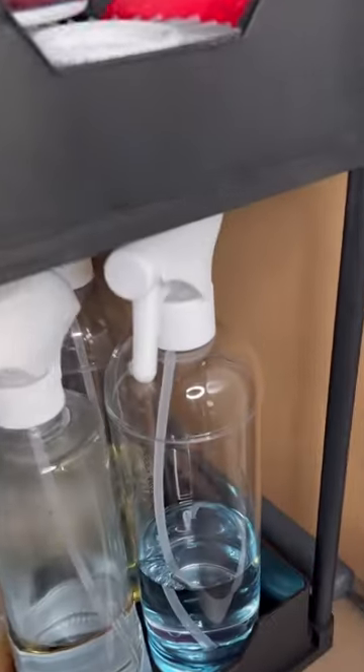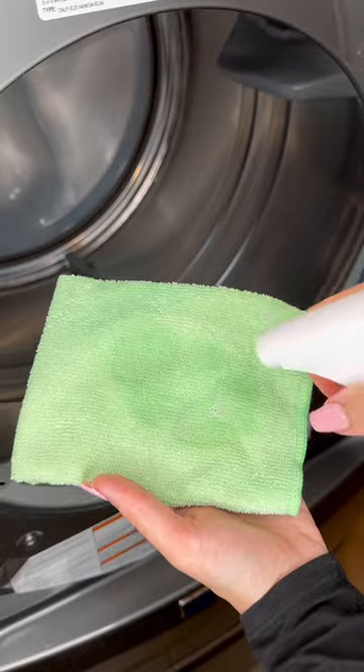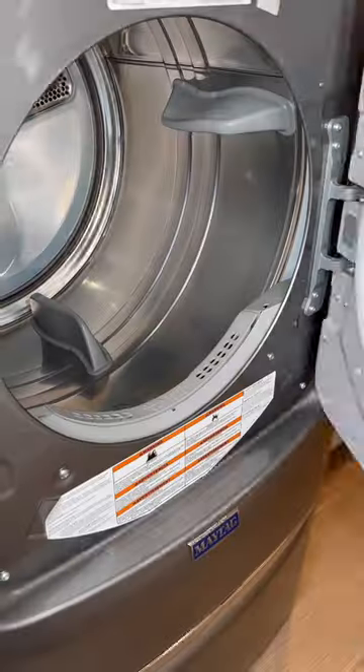Then it's time to wipe down the dryer drum. For that, you need a spray of half white vinegar and half water and a microfiber cloth. I spray my microfiber cloth with the solution, I wipe everything down, and I flip my microfiber cloth to dry everything.